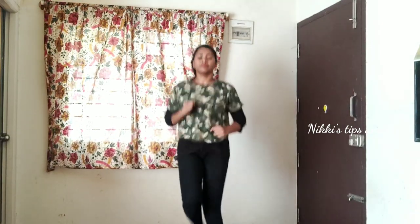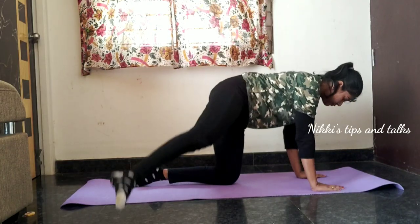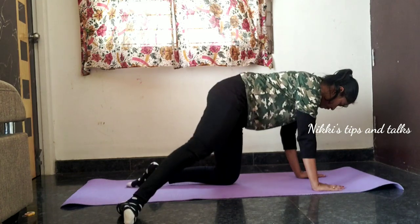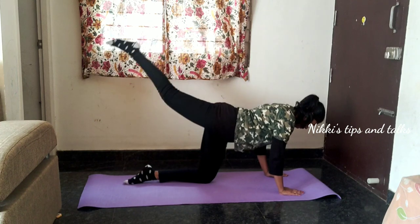The hip size is a little bit. This size is a little bit. You'll need to use it daily. Let's get started.